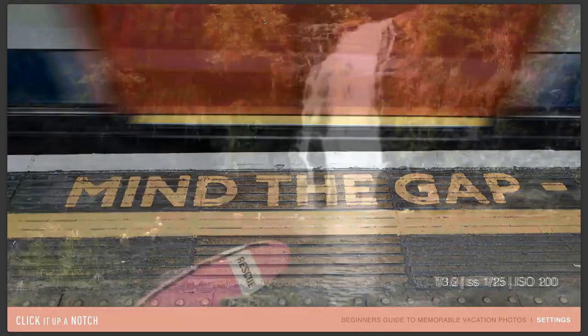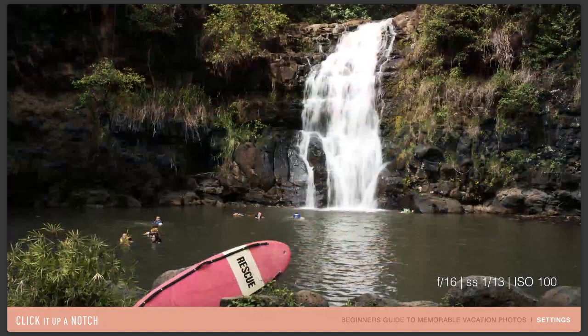Here's a waterfall in Hawaii. The shutter speed is 1/13th of a second. I did rest the camera on the rocks — I put my camera bag on the ground and rested my camera on it. I knew I wouldn't be able to get it as sharp as I wanted otherwise, especially because there are people in this shot who needed to be fairly sharp. If there was camera movement from me plus movement from them and movement in the waterfall, it would really just lose itself. For this shot, I focused on the rescue surfboard, then lowered my shutter speed to 1/13th of a second and was able to get that movement with the waterfall.